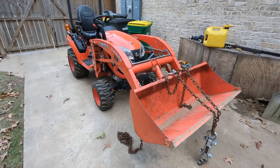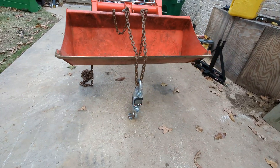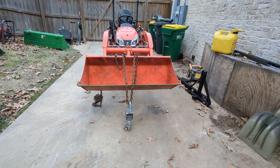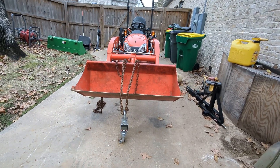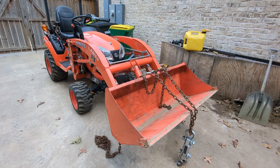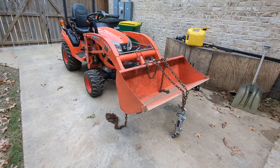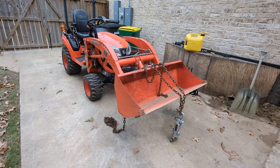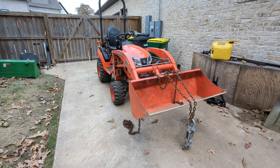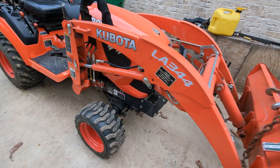Hey everyone, today we're going to try to beat the rain and get a lift reading on this Kubota. Now this is rigged up very similarly to the John Deere, but it's not intended — if you've seen my other videos with the one series and two series hooked up like this — it is not intended to be a like-for-like comparison. It's really comparing itself to itself.